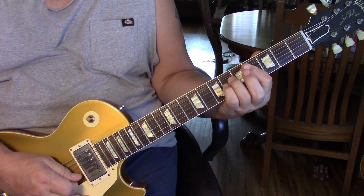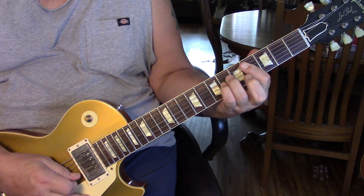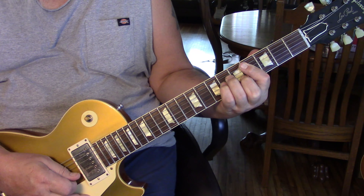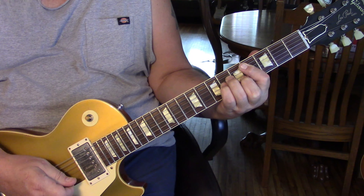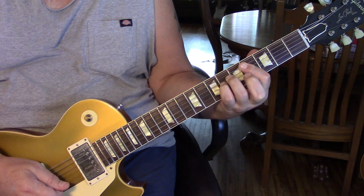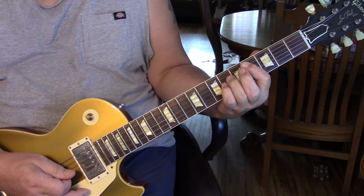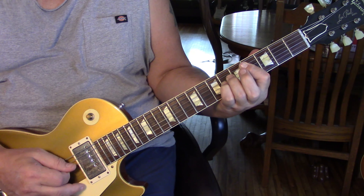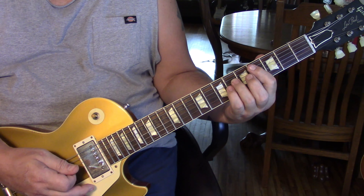Because we're barring, we're going to leave our middle finger off, because we're going to come in and hammer into the fifth fret from the fourth fret. So it's five, four, three, back to four, and then down to the second string. Then we go back to the sixth fret of the third string, fourth, back to third. That is the first arpeggio.